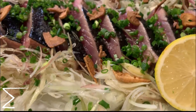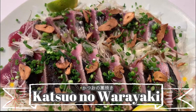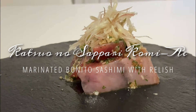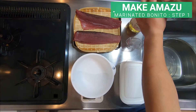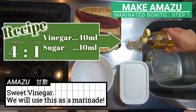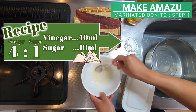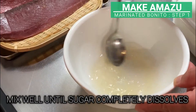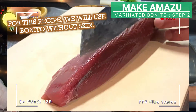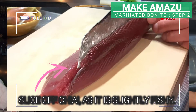Next is katsuo no sappari komi-ae, marinated bonito sashimi with relish. Let's start by making the sweet vinegar marinade. Mix 40ml of vinegar with 10g of sugar. Mix it well until the sugar completely dissolves. For this recipe, we will use bonito without skin. Slice off the chiai as it is slightly fishy.